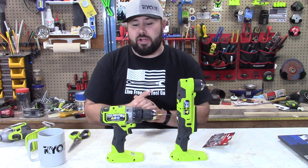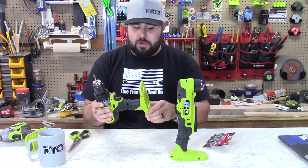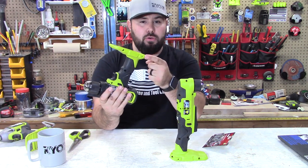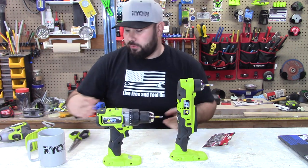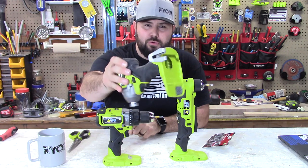Hey everybody, welcome back to Live Free and Tool On. If you've bought a brand new HP tool, you know the struggle — it doesn't come with a belt clip. It comes with the holes for it, but it doesn't come with a belt clip like the old tools did. So what do you have to do? You've got to steal from your old tools in order to get one.